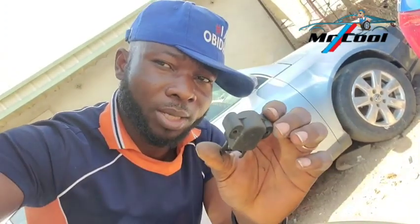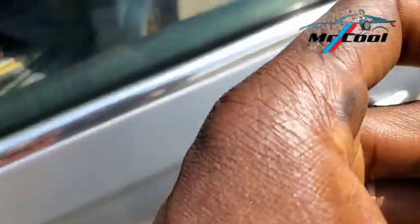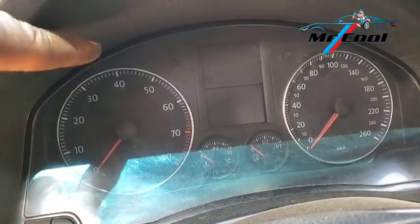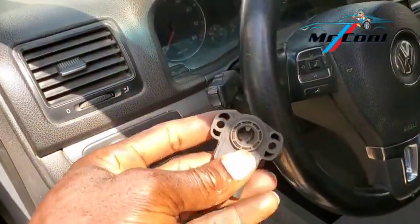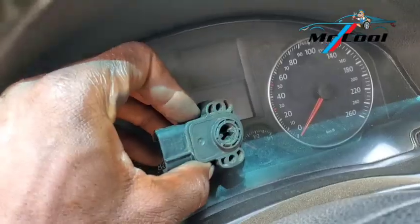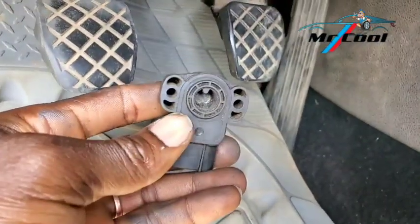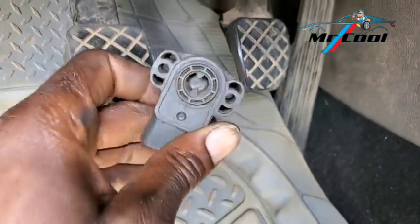The fourth symptom of a bad throttle position sensor is a rough idle. When you start your car, the idle is going up and down — this RPM needle is going up and down. That is actually stemming from a bad throttle position sensor, because the engine management is trying to create a balance while the sensor keeps feeding it wrong information, resulting in a rough idle.